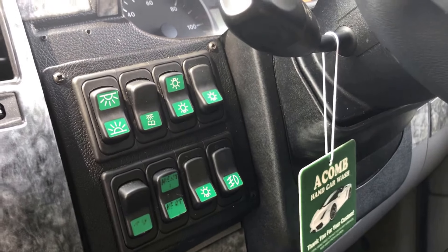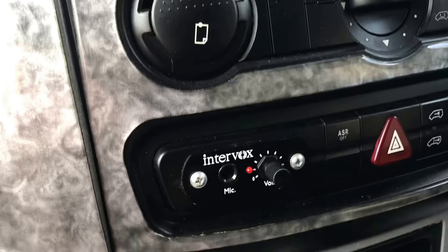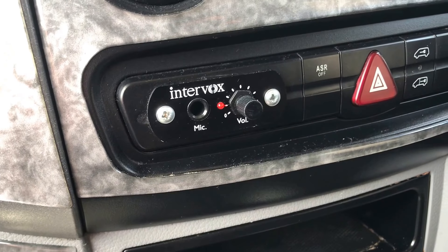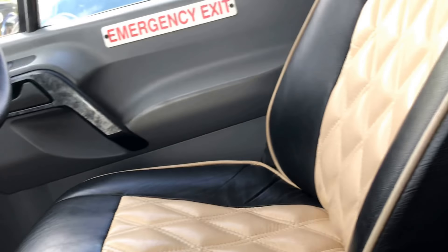All the strip lighting and so on, which I'll show you shortly. And here is the microphone system — we have a microphone to go in that so you can talk to people who are sat in the vehicle.